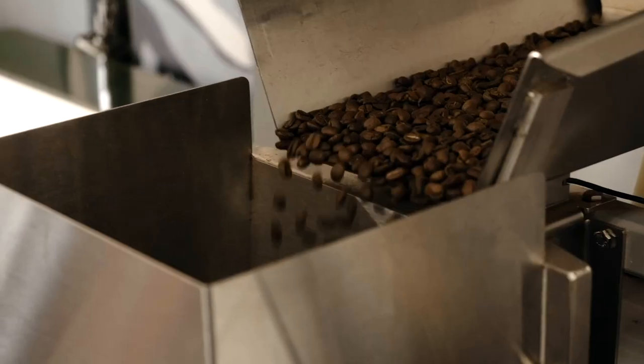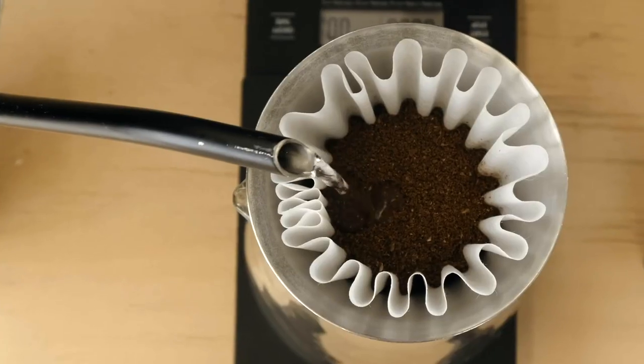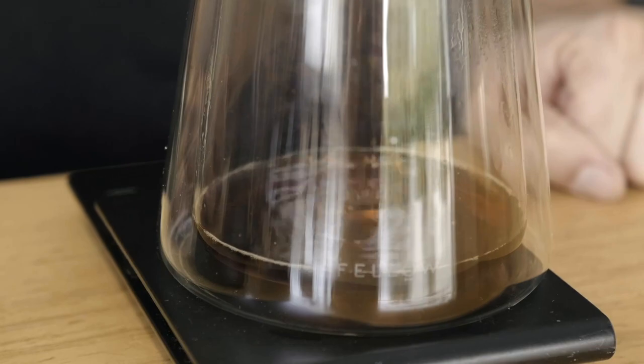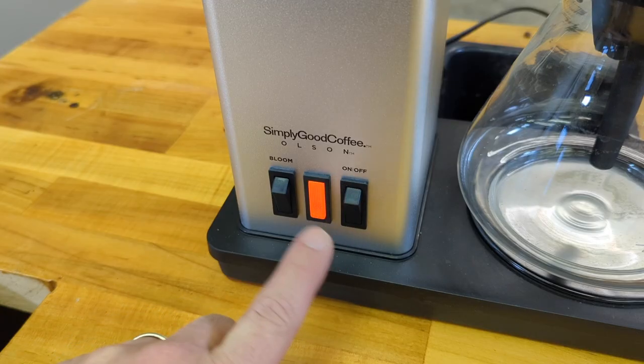Hey, what's up everybody, it's Steven again. This is the Simply Good Coffee brewer and today I'm going to review it. A couple features I do like about this brewer: it has a bloom feature, which is always really nice.